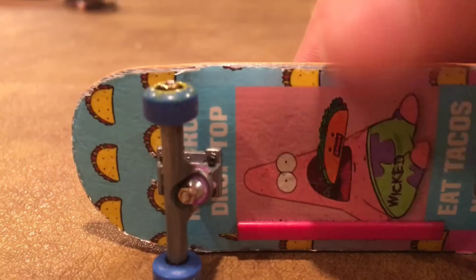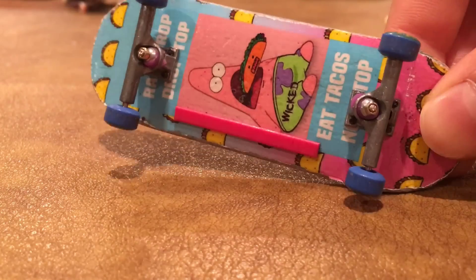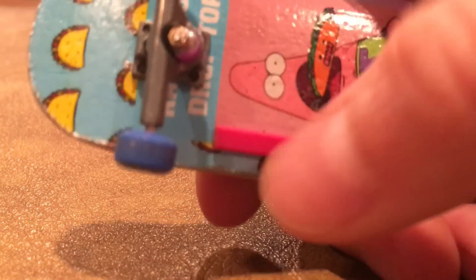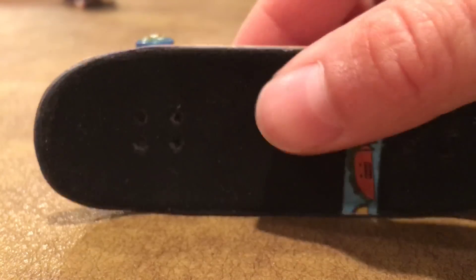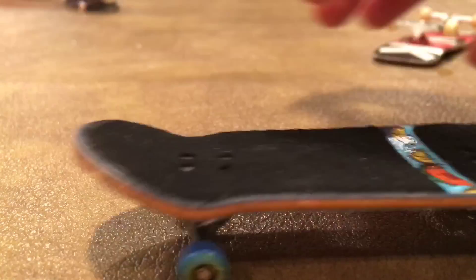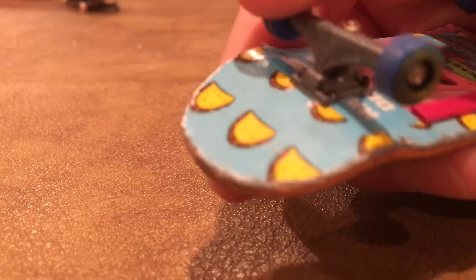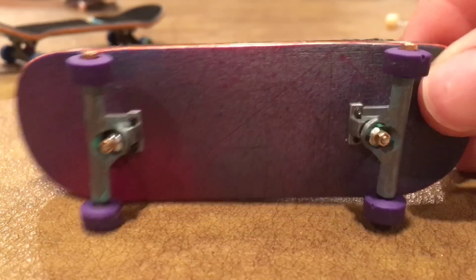For this one, it's a Wicked deck, Wicked Fingerboards, and we got the Eat Tacos deck. We got one board rail on it because the other one fell off, but yeah, one Wicked board rail. It's 33 millimeters, and for the wheels we got some Winkler wheels, the big daddy's. We got some TDLBT's and some purple Teak Tuning.